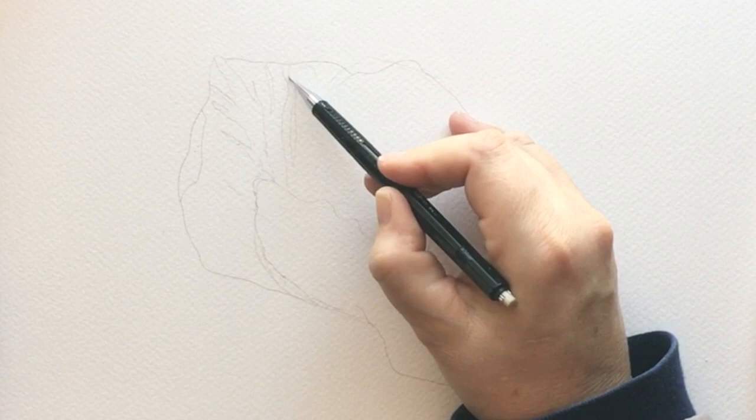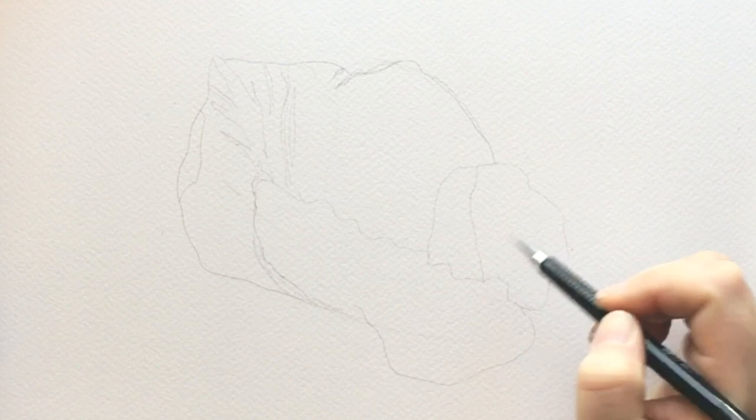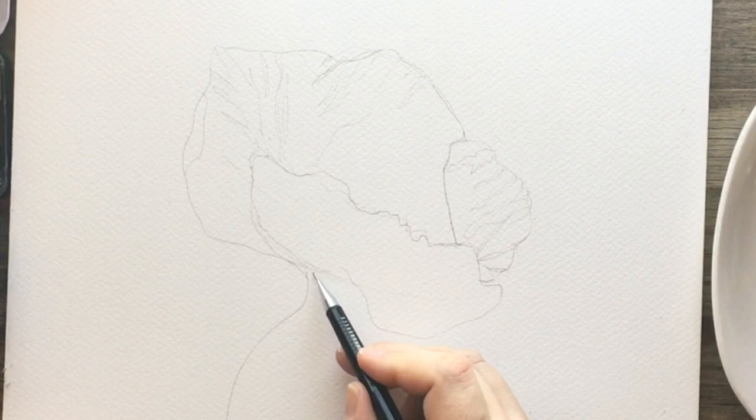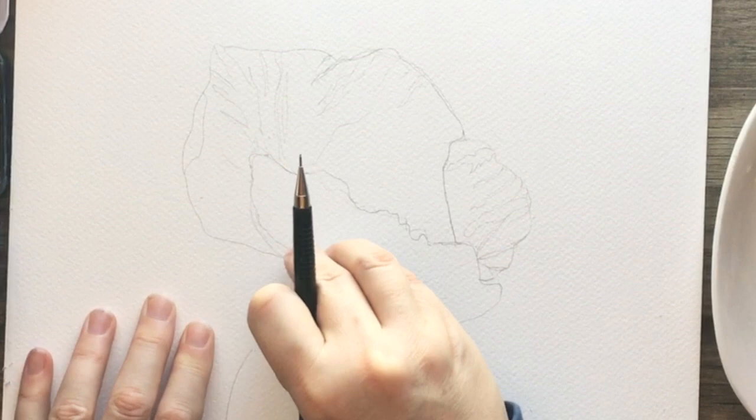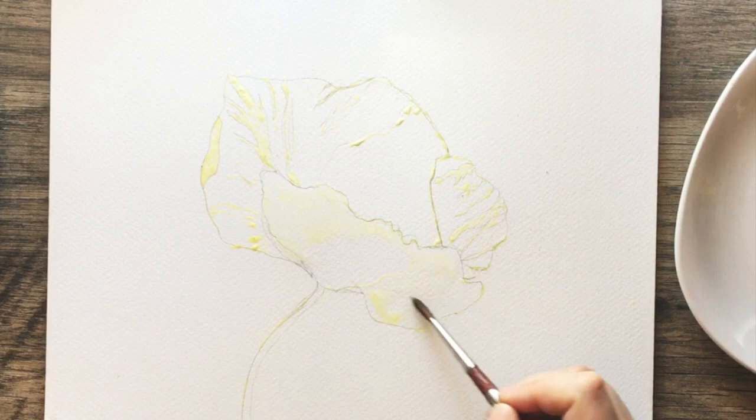I'll actually show you in the class how to do a very realistic poppy bud. We'll be working with a little bit of masking fluid, wet-on-wet techniques, and some very easy ones to open up with by just creating basic little shapes of color and turning those into flowers. We'll also look at some colors and how much water to add to your paint so you get a better idea of working with watercolors and pigments.